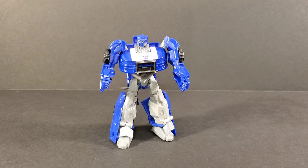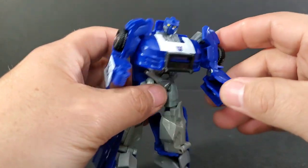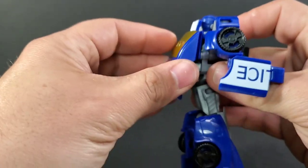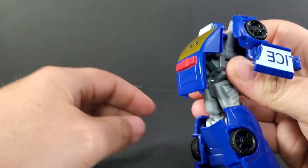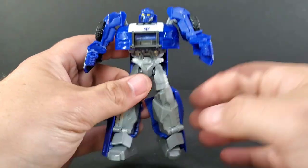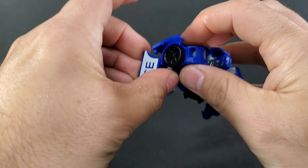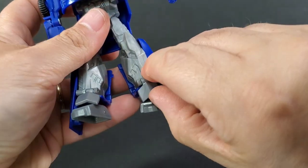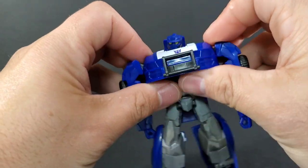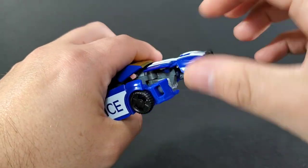Let's transform Barricade into his police car mode — it's very simple. I do want to say before I do that: the backpack piece on this hinge will move on you very easily, and it's probably the biggest annoyance in robot mode because you're constantly knocking it around. Now to transform Barricade, straighten the arms out, then fold these flaps up onto his shins and move the arms down.